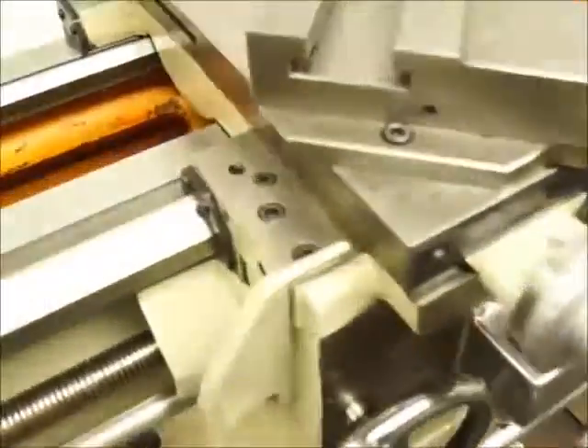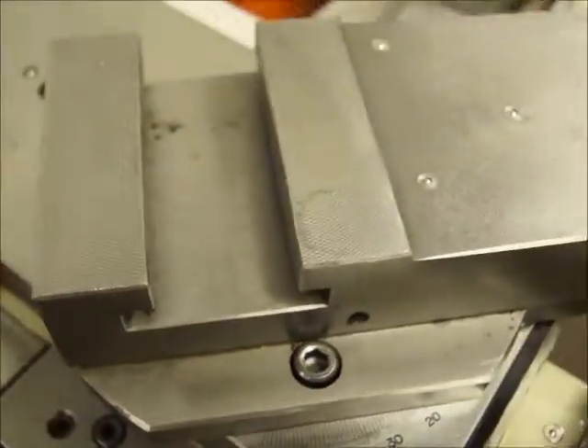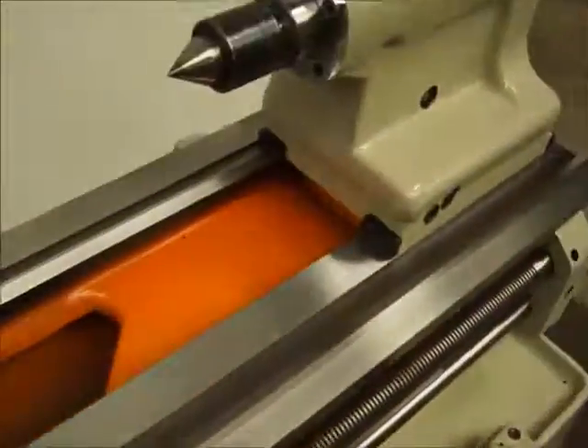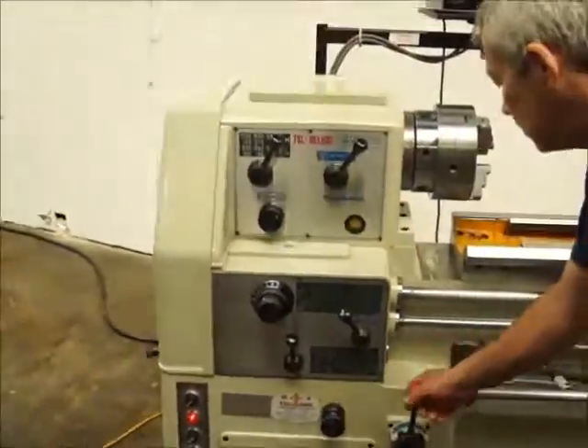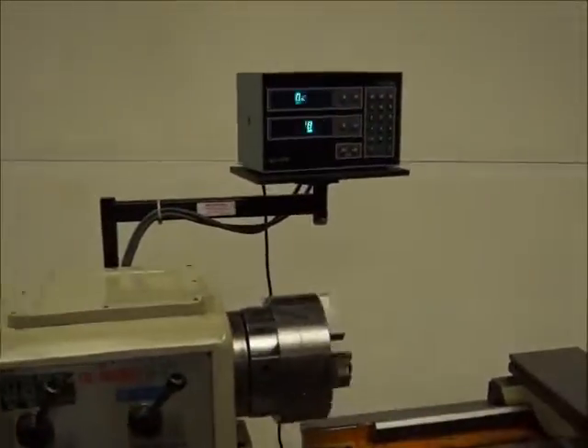Here's your saddle — barely an area scratch on this thing. Let's run it; it's got a two-axis Accurite readout.